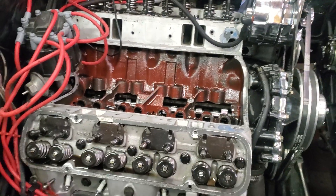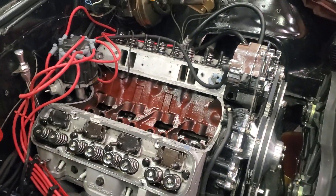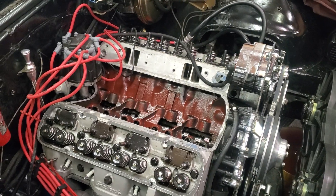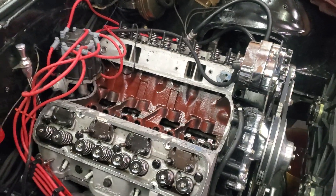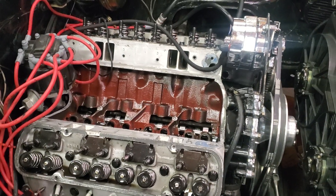I've got a 1968 Pontiac Firebird with a built 400 Pontiac engine. It's been converted to a hydraulic roller cam. It has a lot of really good parts on it — nice car, good running. Came to me with a complaint of overheating and just didn't seem to have as much power as it should.